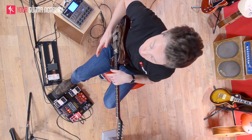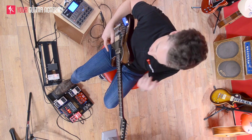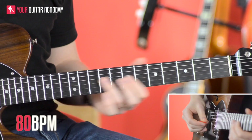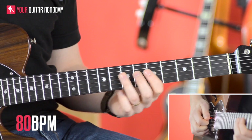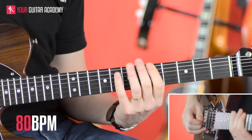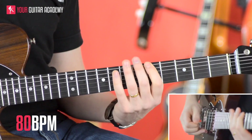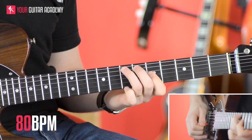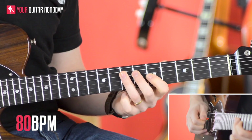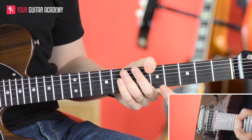Just to make sure we've got the rhythms correct, we're going to put it with the drum looper at 80 bpm and just go over it a few more times to get it nice and ingrained. That's the best way to get the rhythm learned. So it sounds like this — I'm going to count you in: one, two, three, four. If you can get up to this pace, just try and practice along with me.